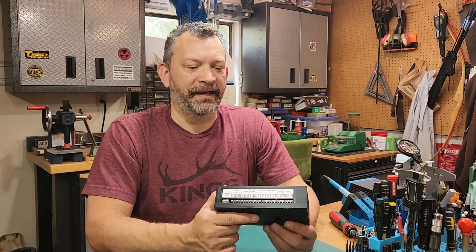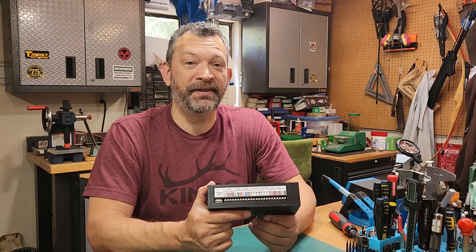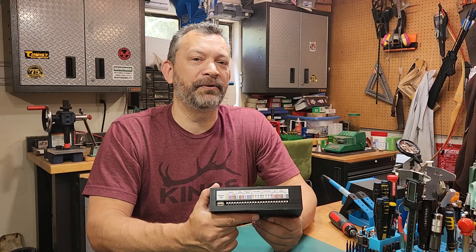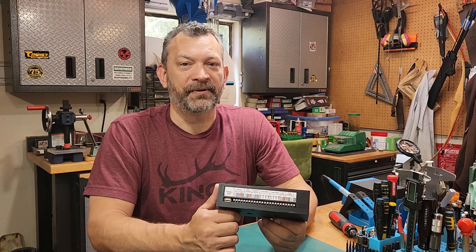That completes the electronics box build. The next video will cover taking this and mounting it to the pull along with everything else and connecting it all up. The links to the whole build series will be in the description of this video — I'll see you in the next one.